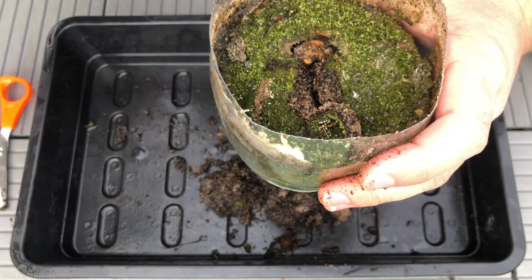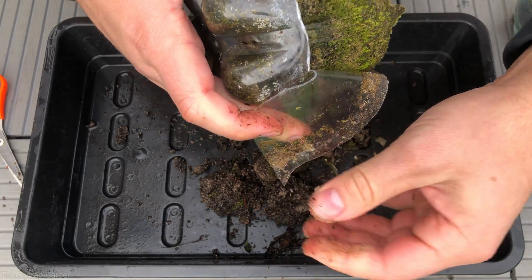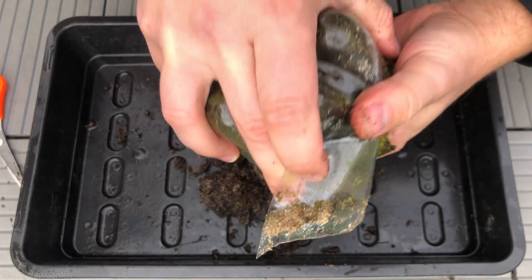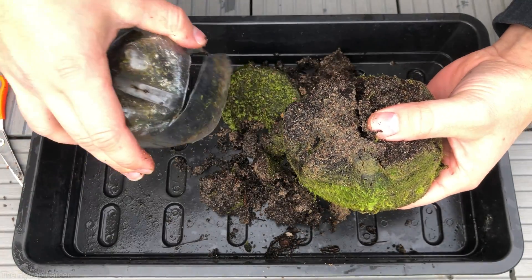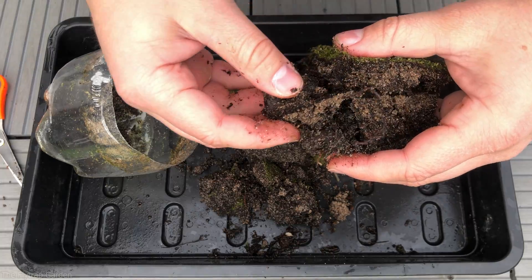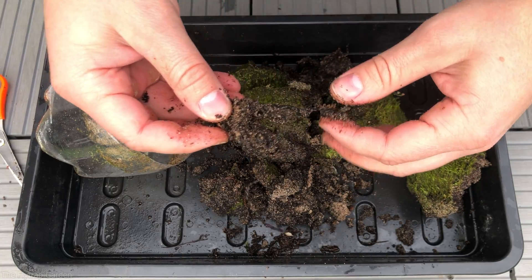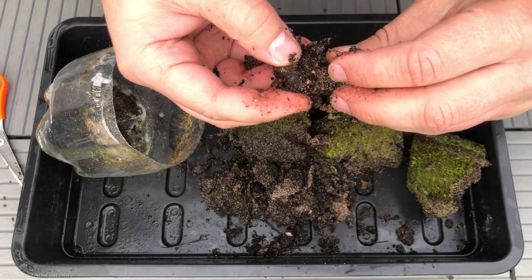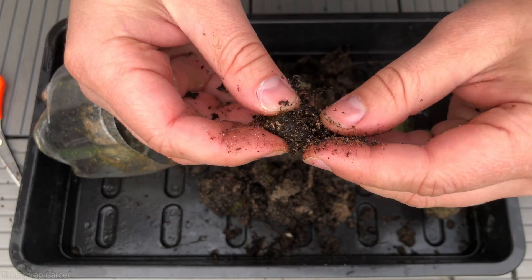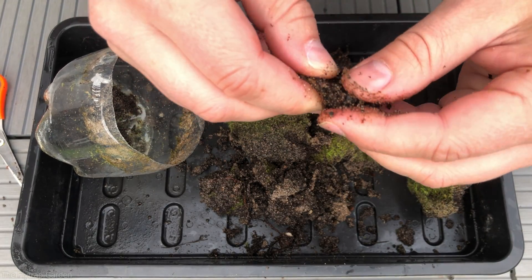On to the next — this one looks way more rotten already. I can see just by pulling it how it just falls apart. You can even see how the moss has grown on the sides because of the see-through plastic — this is a problem with see-through or white plastic for our plants. This is the rhizome, which you can see is falling apart, roots breaking off so easily. Very sad, very sad — oh well.